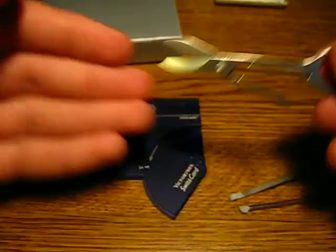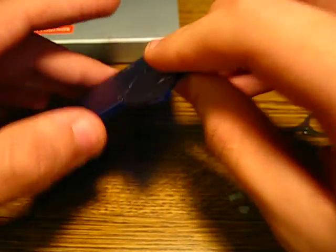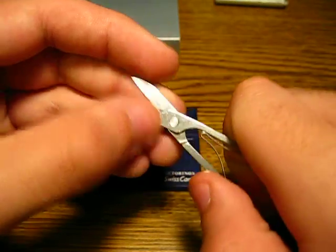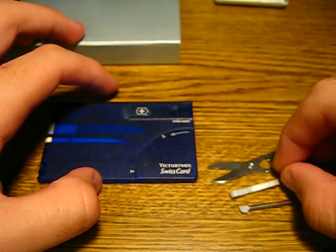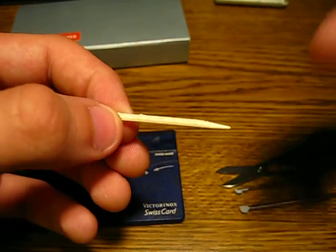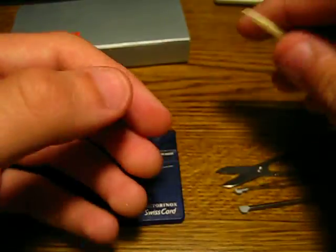So, good pair of scissors. If you want to cut off a thread or something and you don't want to use your knife, that's happened to me a couple of times. My dad has actually been carrying this instead of me, and it's kind of funny how many times I wish I would have had it with me. Of course, you have your toothpick — you can clean your nails or clean your teeth.